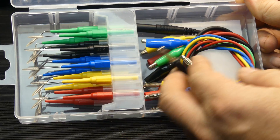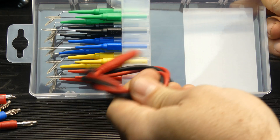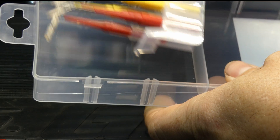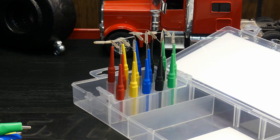All right, so you've got some banana leads here with alligator clips on the end of them, two extensions for the multimeter, and then you have your back probe needles. This thing slides out, which is kind of handy - you can actually put it up in the stand like so.